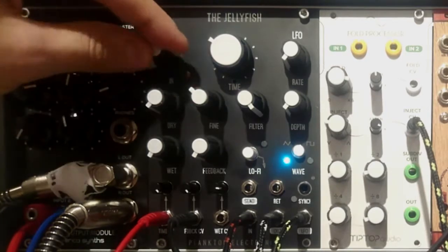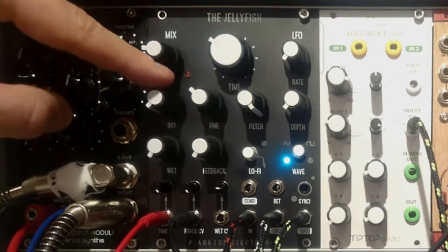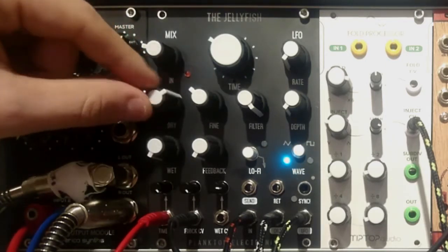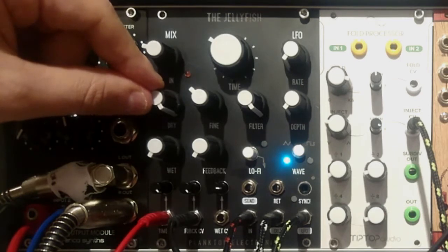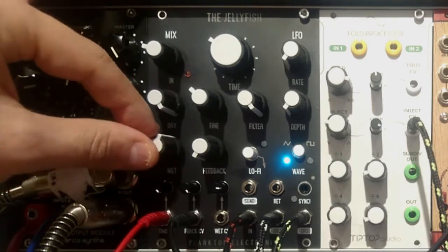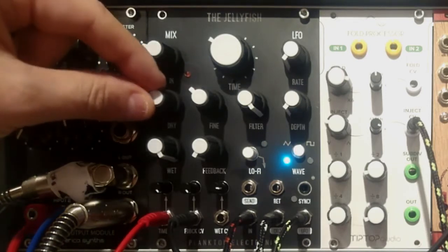First is the mix section, located on the left side of the module. The first knob is responsible for gain of the incoming signal. There is a red LED blinking next to it, which indicates that the signal is distorting — and of course there's nothing wrong with that, you can distort it. Below, we have dry and wet. For mixing the dry level, I have a simple percussion sound coming from the Hex Inverter Rim Shot module. Below, we have the wet knob, which sets the level of the affected signal. You can leave just the wet signal without the dry one, or mix them both.